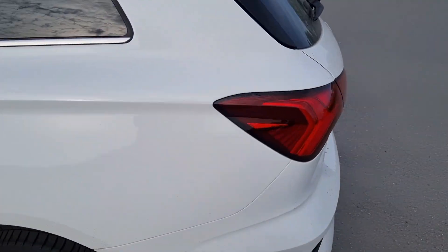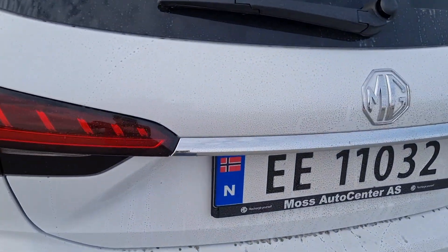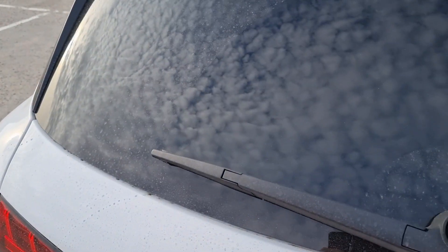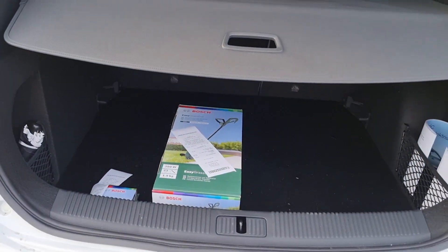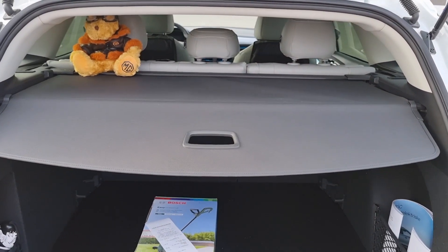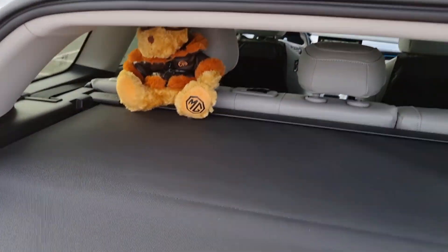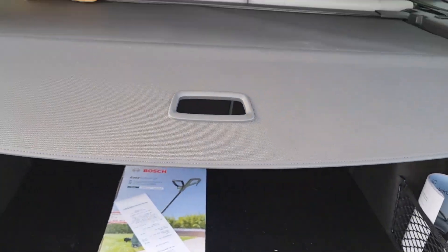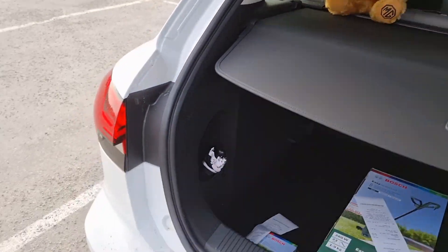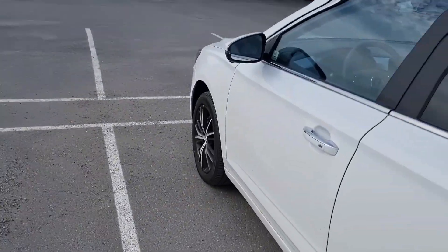We'll go in the back. Sorry, it was raining so the car is a little bit dirty — that's what it is with a white car. The space in the boot: I just went shopping and there is a lot of space. That's also why I wanted to have a station wagon.